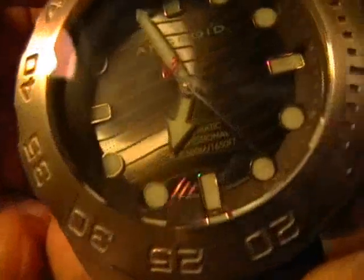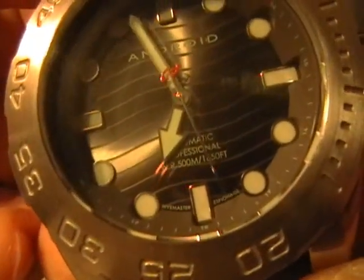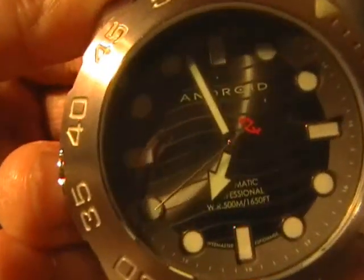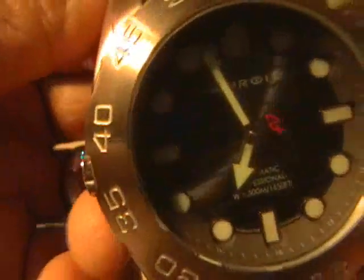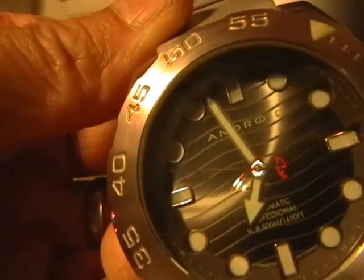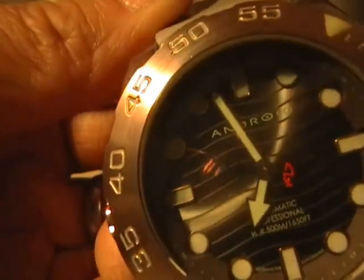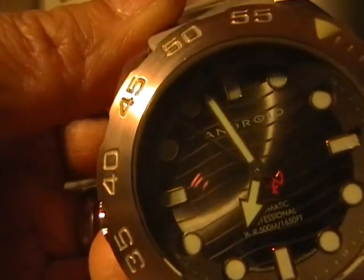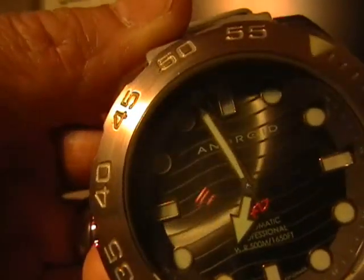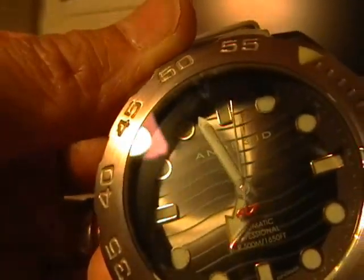Let's take a close look at the sweep second hand motion of the Seagull ST TY 2806 automatic movement — there's your sweep second hand motion. Seagulls can be hit or miss when it comes to the sweep motion of their second hands — some of them tend to stutter a little bit, whereas this one I got lucky: super smooth. It is a 21,600 beat per hour on the balance wheel in there. Really nice overall.